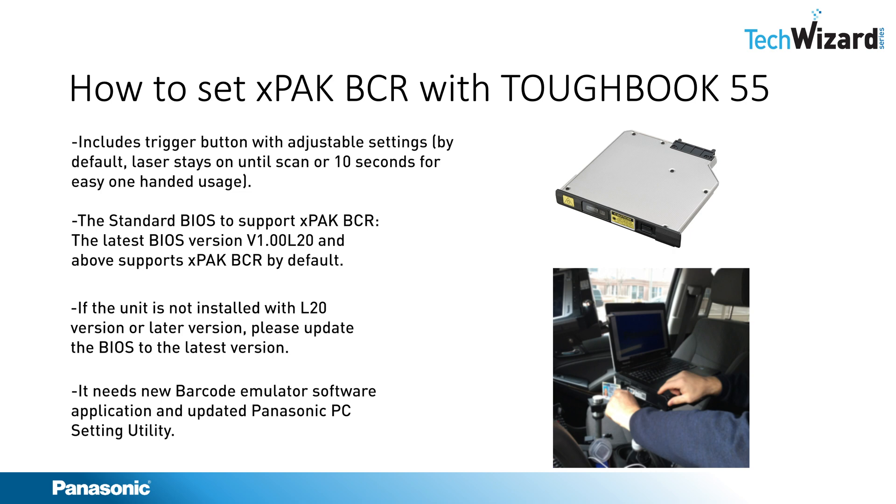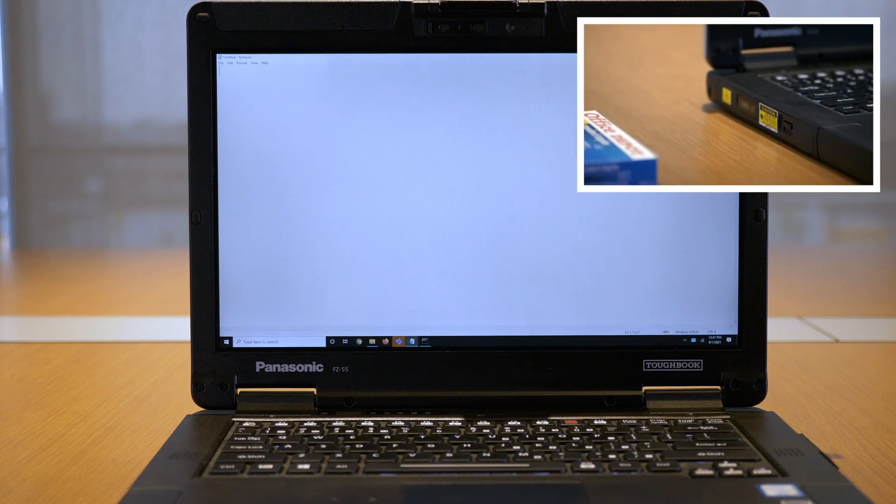Now I'm going to show a demo of how to scan using the X-Pack Barcode Reader installed with the Toughbook 55. I'm going to do the demo with a sample barcode, showing how to read the barcode using the X-Pack Reader. I opened Notepad by pressing the trigger button of the Barcode Reader and was able to get the data from the barcode.